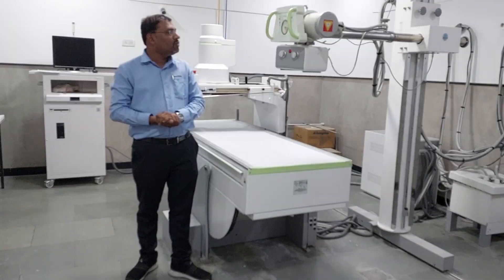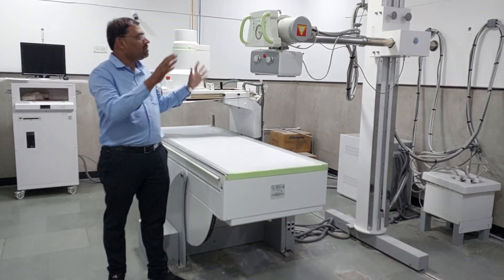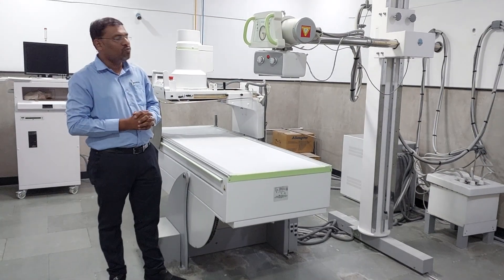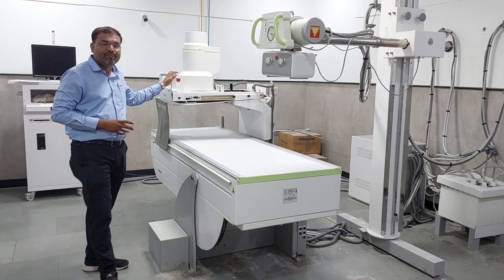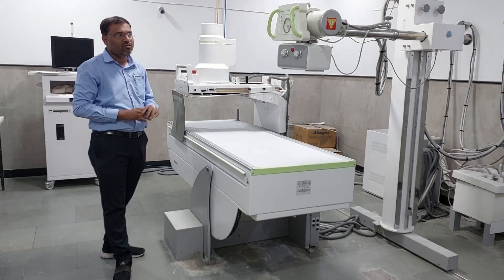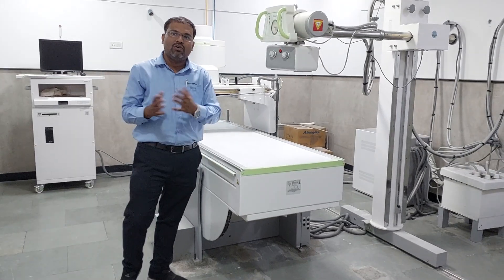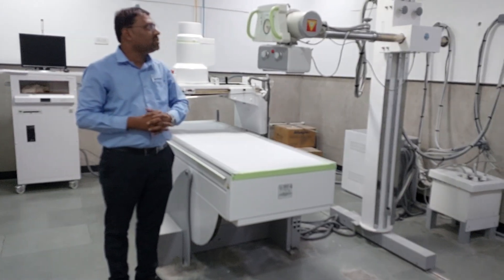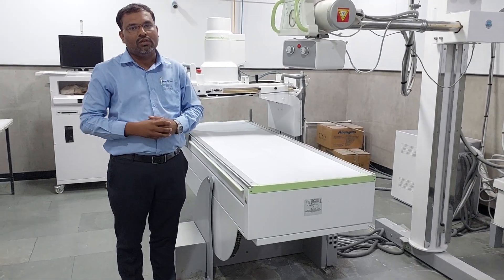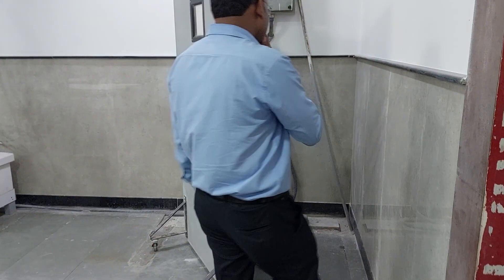Hello guys, so today we are going to make a video on basic operation of the Allenger MEC X-ray machine with IIII with Lahim Fluoro. You can observe this is a 500 MEC X-ray machine with IIII. We will see how to operate the machine, what are the basic precautions you have to take during procedures on such type of machines. So first of all, how to start the machine — please come close.